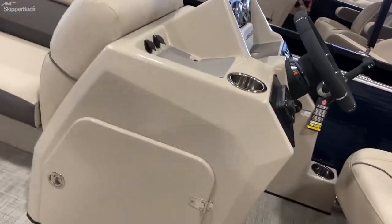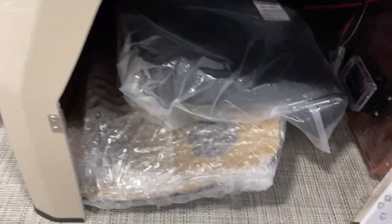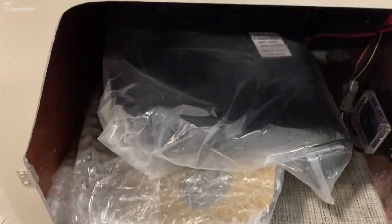Walking over to the helm, you've got a nice big door here. I easily fit a cooler — especially a soft-sided one — but you can even put a full-size cooler in there. There's your table storage.